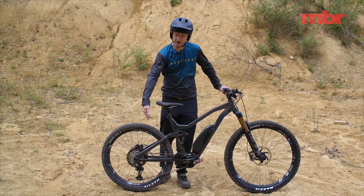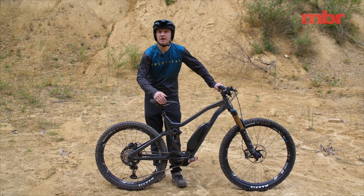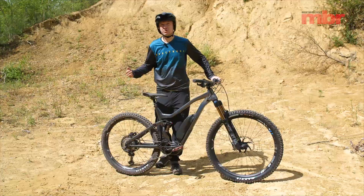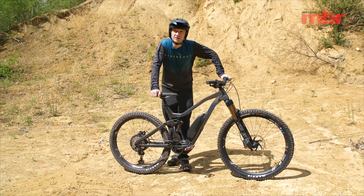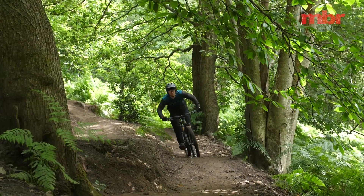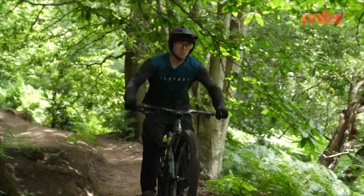Tuning is also going to wear out your drivetrain faster and put more strain on your motor. On the road the 25 kilometer an hour limit is really annoying, but on a mountain bike it's not such a big deal and we rarely feel like it puts a dampener on our ride.